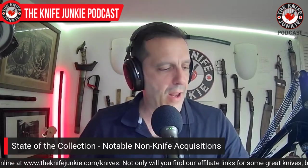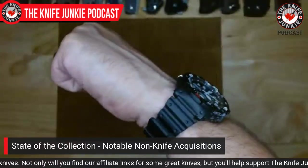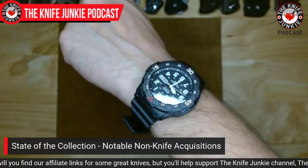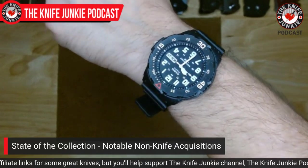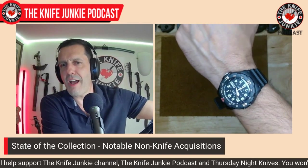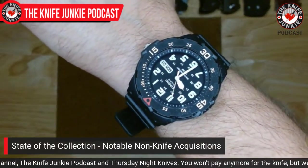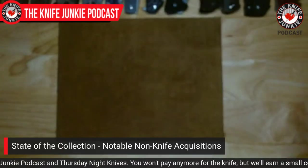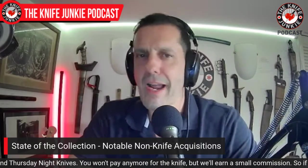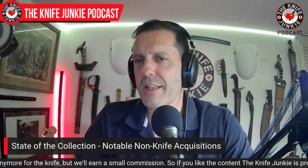What watch do I have on me right now? This is a $20 Casio that looks just like a Luminox seal watch. It's a great beater — looks great, that bezel works, super accurate. The only problem is not much loom.